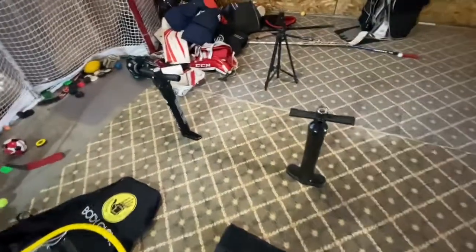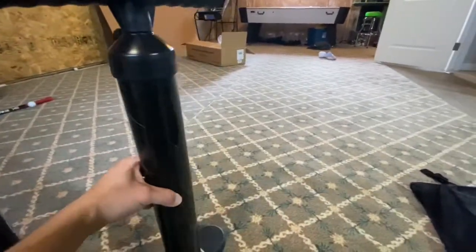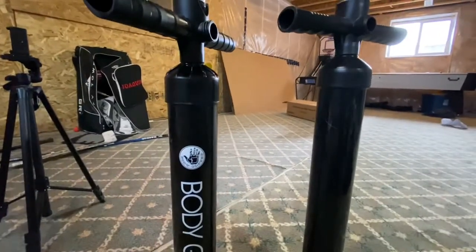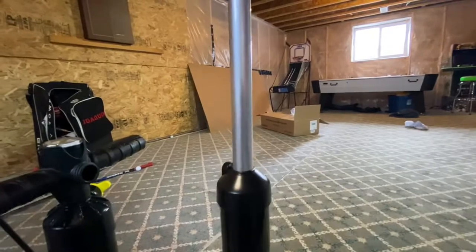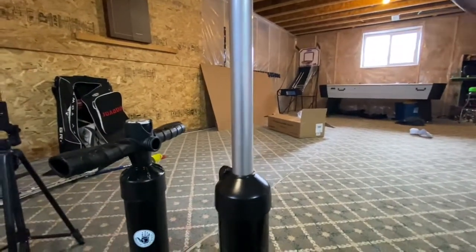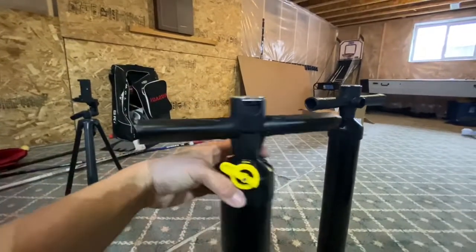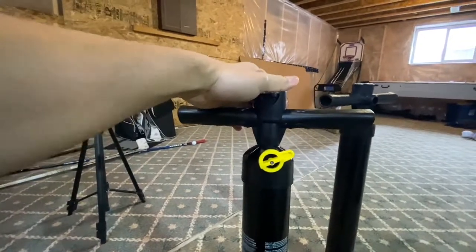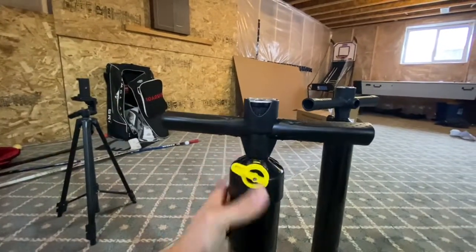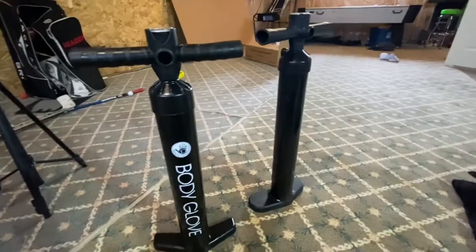They both come with a floor pump. The Body Glove pump is a little bit smaller than the Fun Water one. However, one thing I noticed with the Fun Water pump is if you bring it all the way up, it tends to get stuck in that up position, which may be what slowed me down. The Body Glove has a two-stage pump — a single stage on the downstroke and a dual stage on the up and downstroke. For comparison, I used it only on single stage, and it was still half the time of the Fun Water pump.